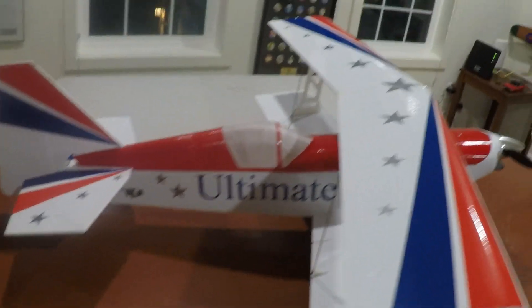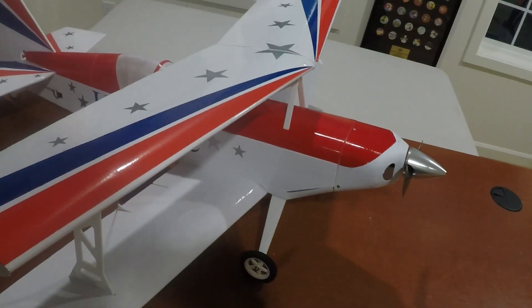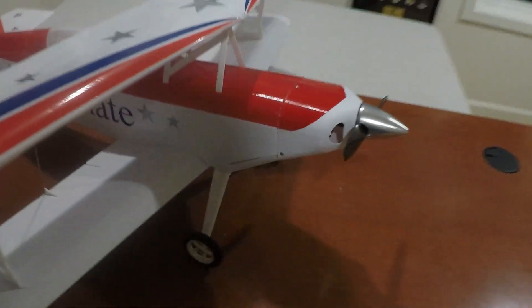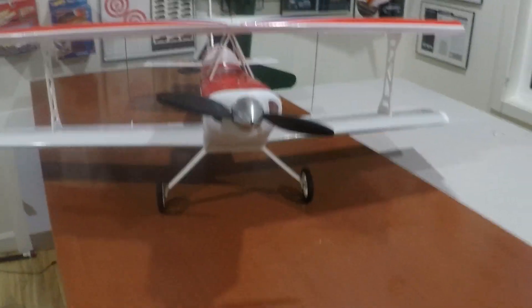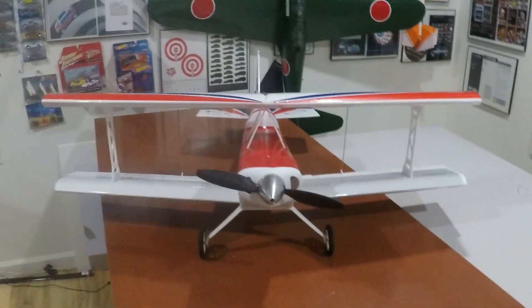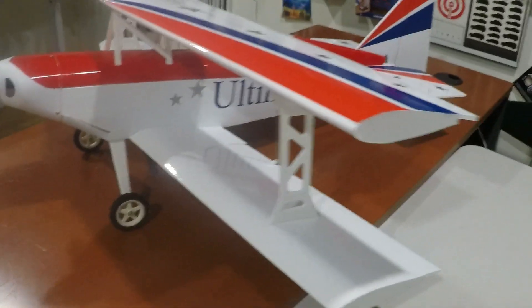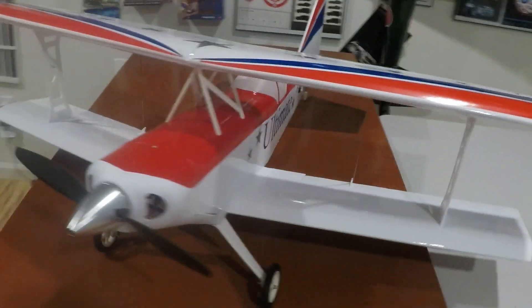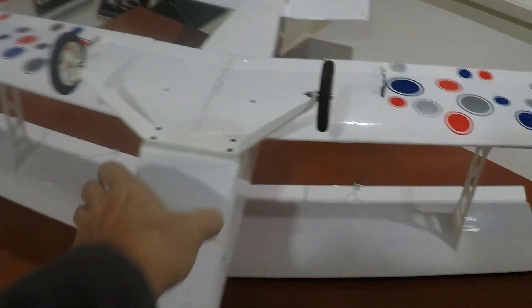We'll see how it flies — that's ultimately going to be the ultimate test of whether this is the ultimate biplane. It is pretty stiff; you can kind of hold it by the top wing. Here we are on the bottom — this is the hatch.